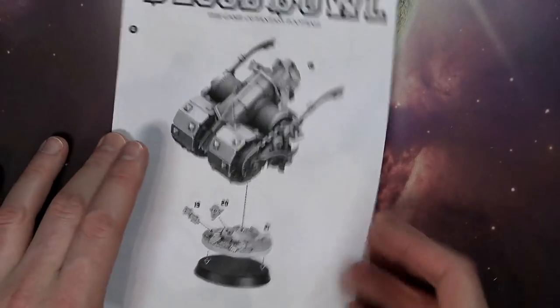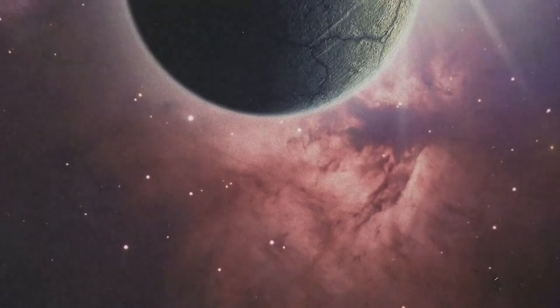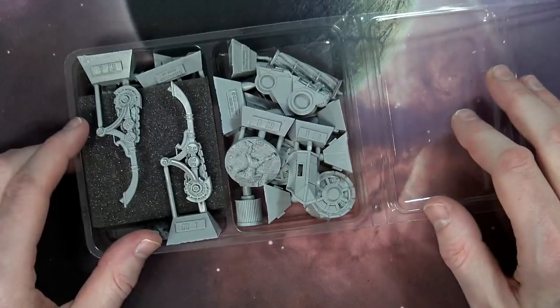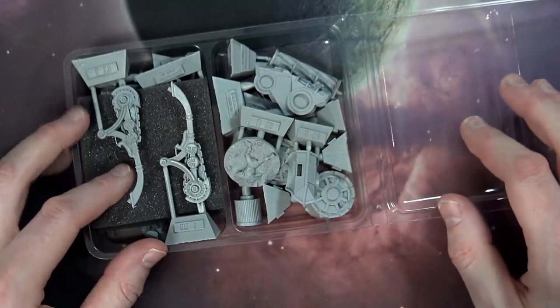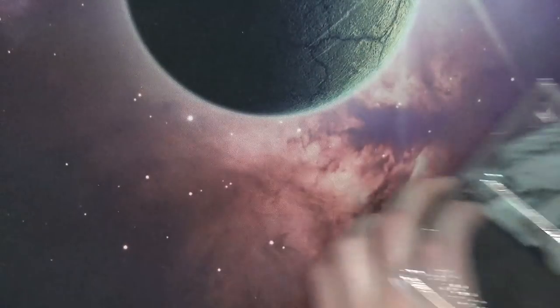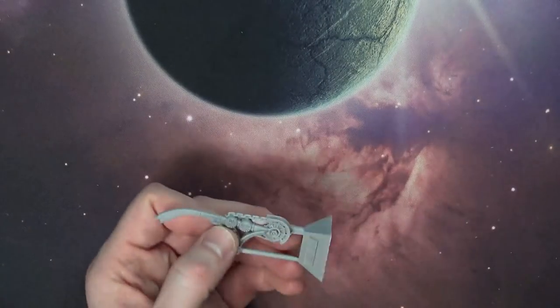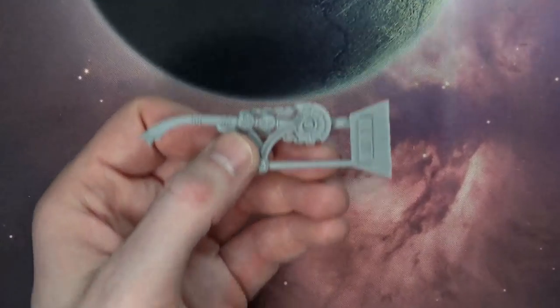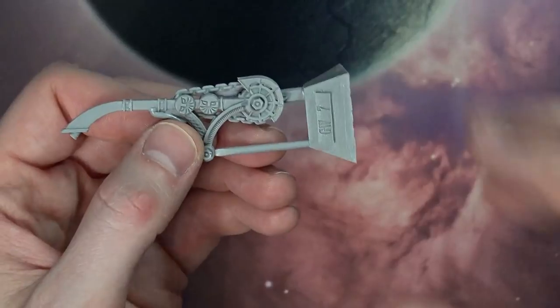And then it goes on top of the squished Dwarf with his little arm out on the 32 millimeter base. This is a huge model to fit on a 32 millimeter base. Trust me, you're going to be like, what — that goes on a 32 millimeter base? Yep, it sure does. Forge World does a fantastic job of packaging the model so it doesn't get damaged in transit. So you've got a lot of pieces here, and I'm just going to zoom in on these to give you a better idea of how detailed this stuff really is.